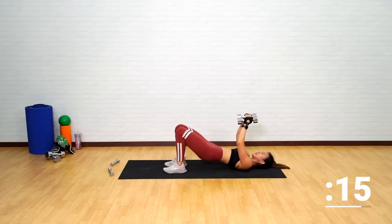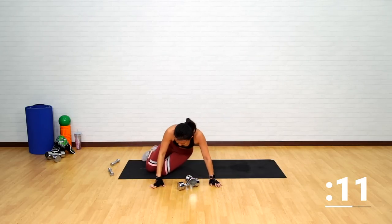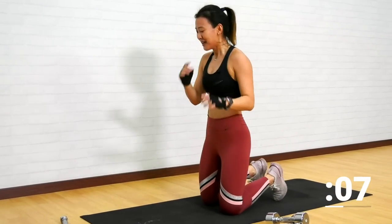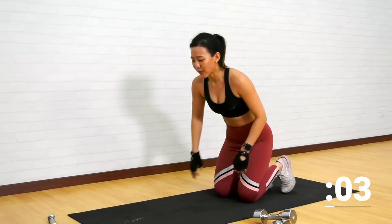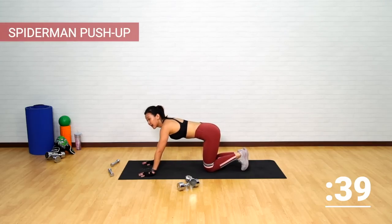Give me one more and good. Now drop the weights, place the dumbbells down. Your favorite — push-ups. Choose your option, either on your knees or on your toes, with a Spider-Man crunch.